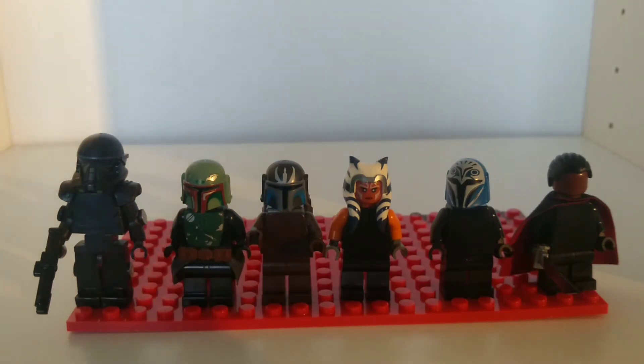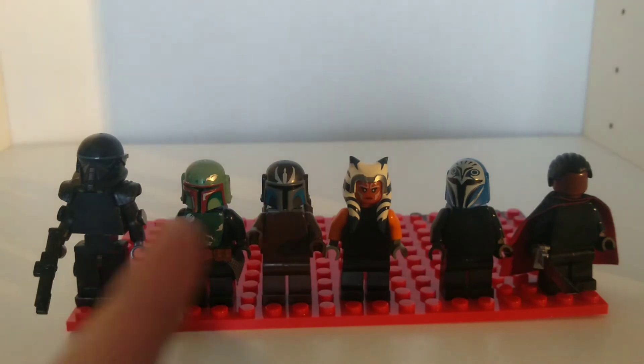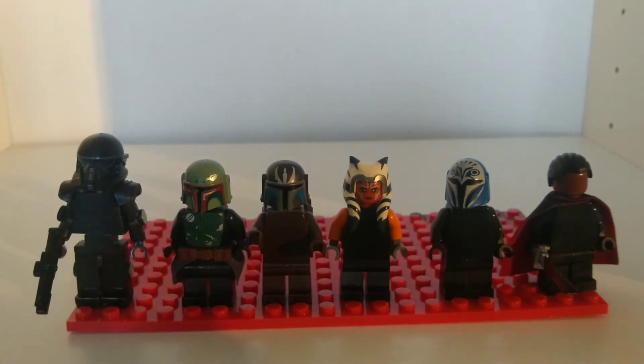Next we've got Mando. I know he's got a Pre-Vizsla helmet, but that was the best helmet I've found so far for the price that I like the look of, which was the Pre-Vizsla one, also by WM Blox. They do great minifigures — in my opinion, they do the best non-Lego minifigures. So I'll be using that, and also a jetpack in grey.